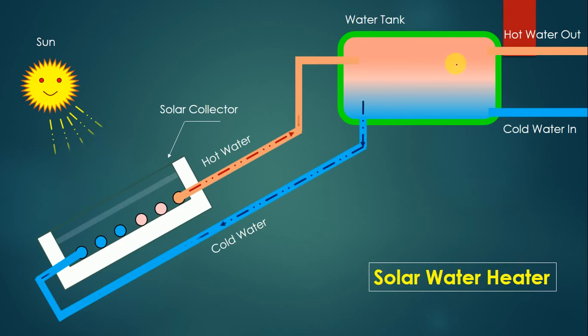The cycle is now complete: water circulates from the tank to the collector and back. For applications like bathing, hot water can be taken from the outlet. When hot water goes outside, cold water enters from the inlet, flows to the solar collector, gets heated, and returns as hot water to the tank — this is the continuous working cycle of the thermosiphon solar water heater.